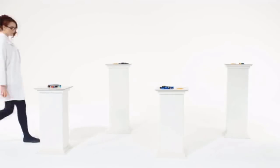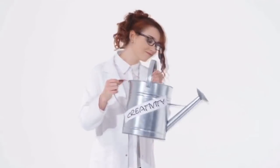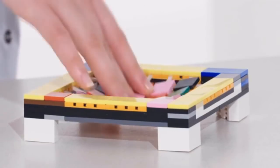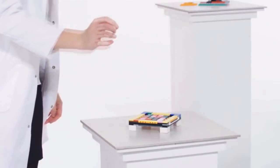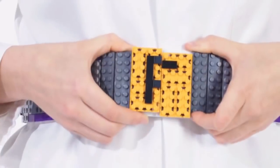Traditional construction bricks are a work of genius when it comes to building rigid structures. But when you add Flexo and a little creativity, a new door opens to a world of Flexo-bility. Flexo, when added to regular construction bricks, changes the dynamic of building and adds new functionality, flexibility, strength and support.